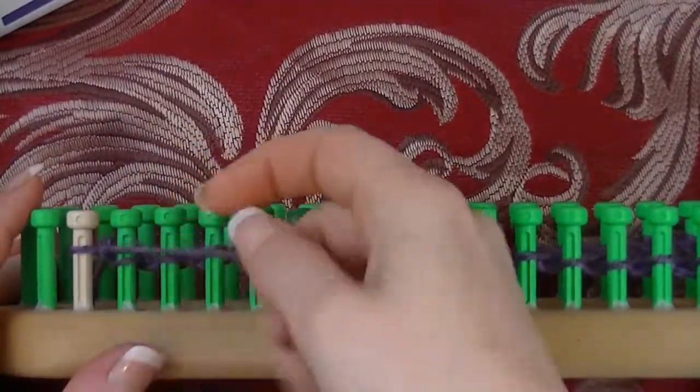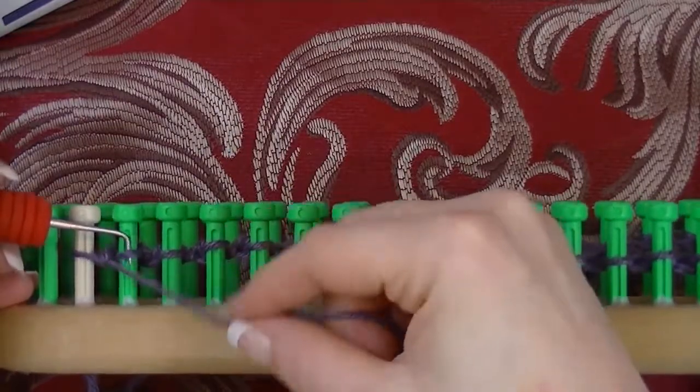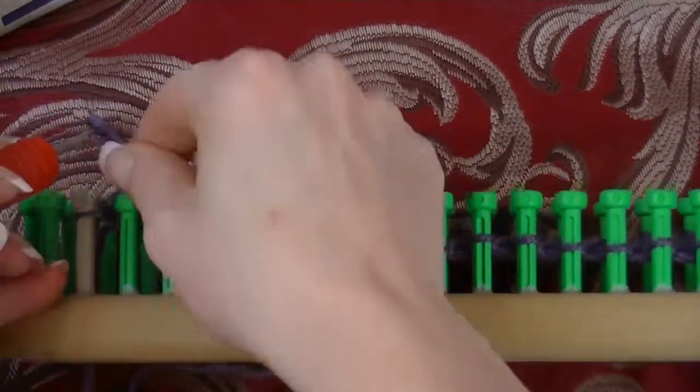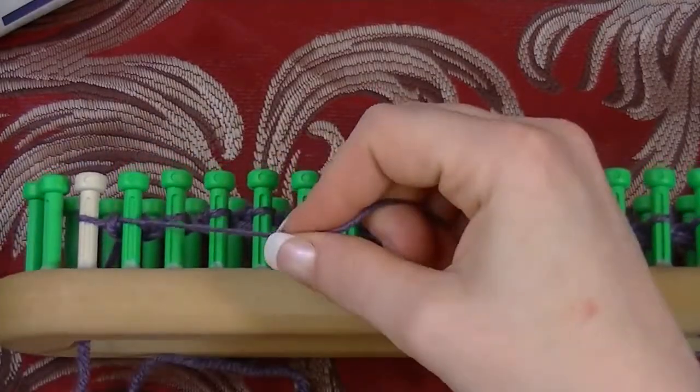For row two we're going to purl stitch, which I will go over real quick. For the purl stitch, you hold the working yarn underneath the stitch on the peg, take your loom tool and pull the working yarn up through, take the loop off the peg, and add the new loop.